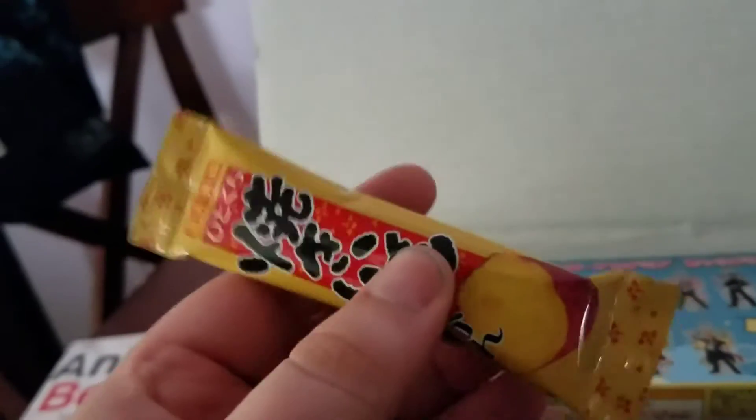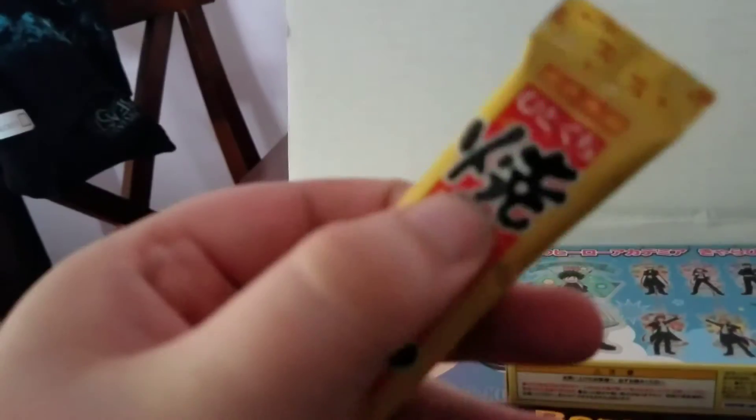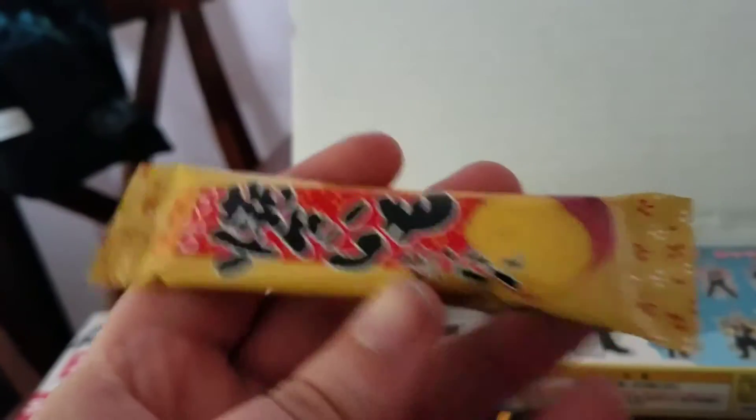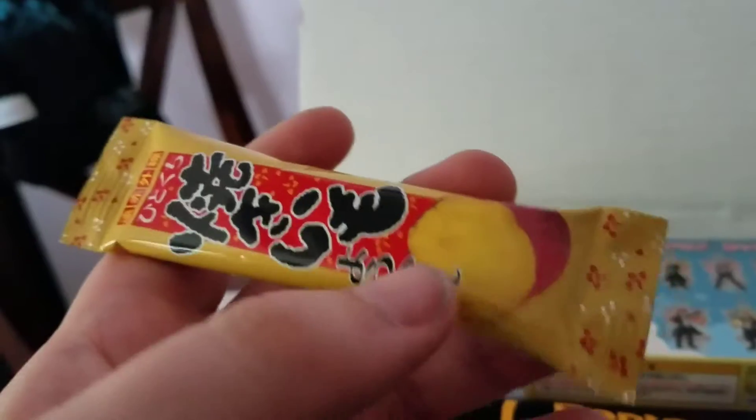And here's a snack. It's pretty firm, slightly squishy. But this stuff is really good — I've had it many times. And this one's the sweet potato one, so I know I love this one.